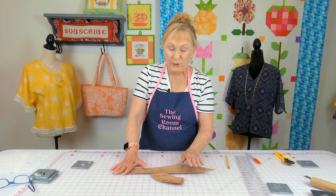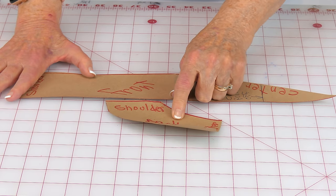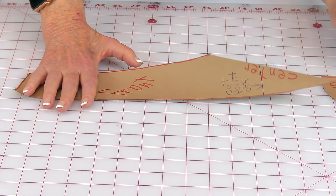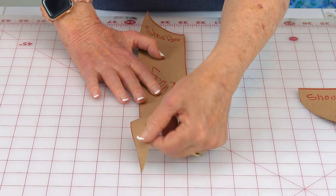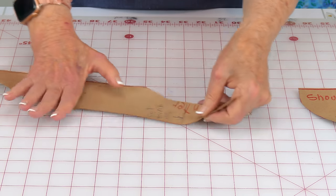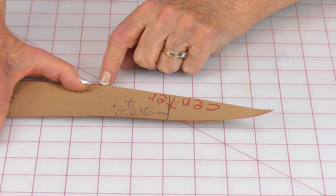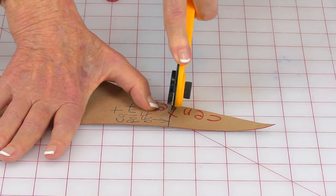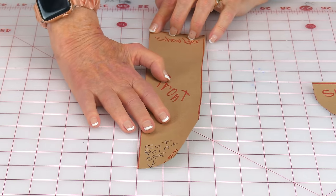Here are my two pattern pieces. Make sure you mark them just like your larger pattern pieces. I'm going to make one little cut on the front facing piece because there will be excess fabric you really don't need. I've gone down about two inches from the bottom of the V-neck, drew a line, and cut it off. My facing now looks like this.